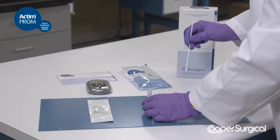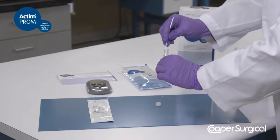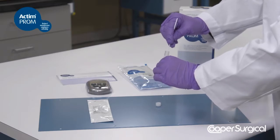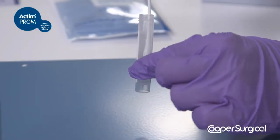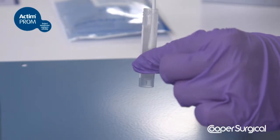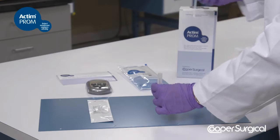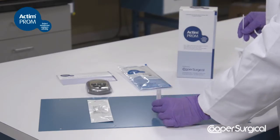Immediately extract the sample from the swab by swirling it vigorously in the specimen extraction solution for 10 to 15 seconds. Press the swab against the walls of the tube to remove any remaining liquid from the swab. Discard the swab — the specimen is now ready for testing.